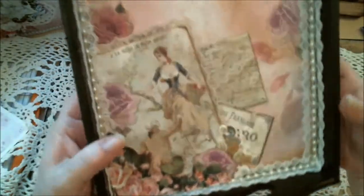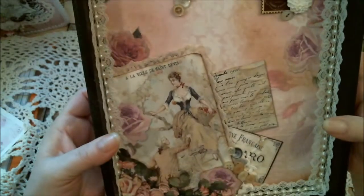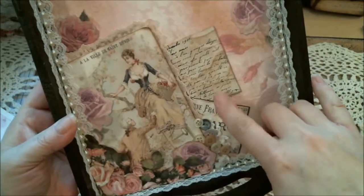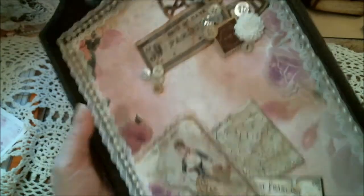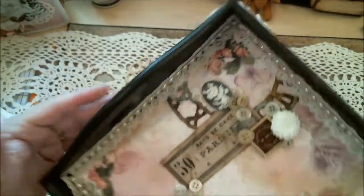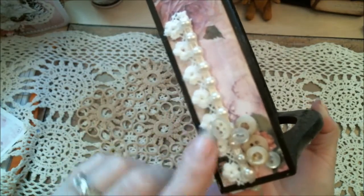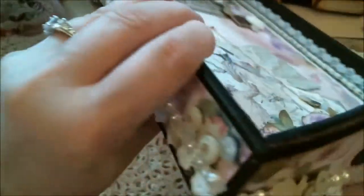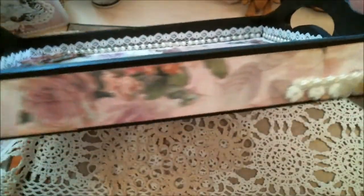The buttons are high enough. All these are distressed with the same ink — ran them around the edges. And then on the sides we did trims and buttons. I believe I got that trim from Lavish Laces — it's a cute little trim that goes all the way around. And then you have the buttons here.